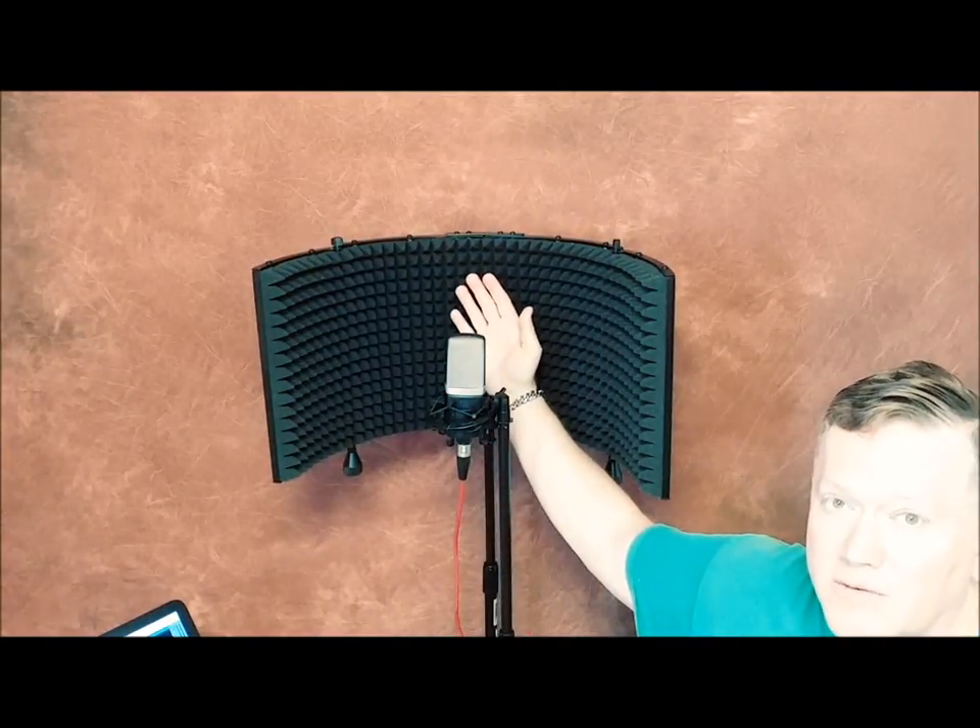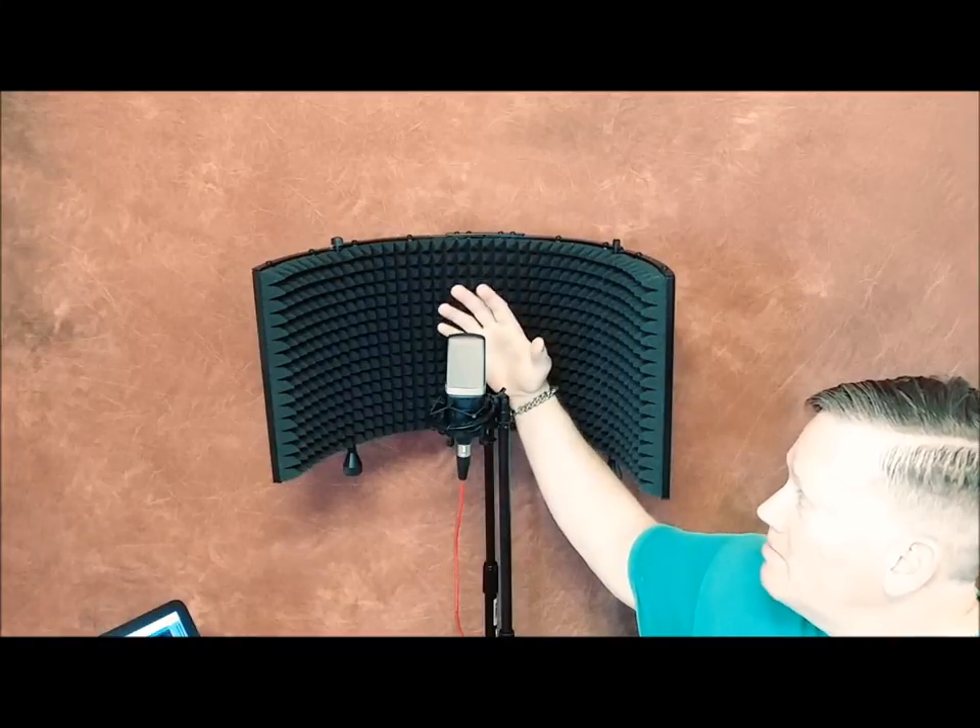Whether singing or doing a voiceover, this shield is great. But when you heard it for trumpet or a brass instrument like this — that's going to project a lot — the sound comes to the microphone shield and ricochets and bounces back, overwhelming the microphone. I did adjust the gain almost all the way down to prevent distortion, and it still was way too much.